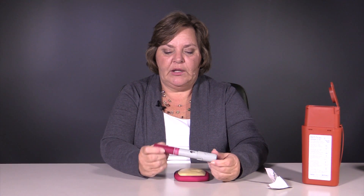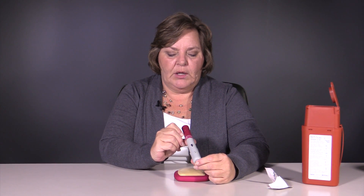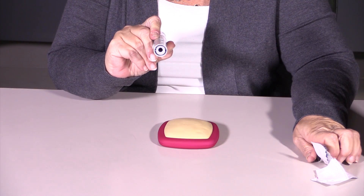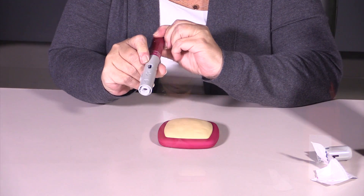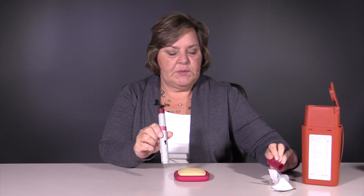The next thing we're going to do is ready our syringe. The company has made it very easy by showing you a number 1 and a number 2 on the syringe. We remove cap 1, and that exposes the area where the medication will be dispensed. Cap 2 exposes the trigger.